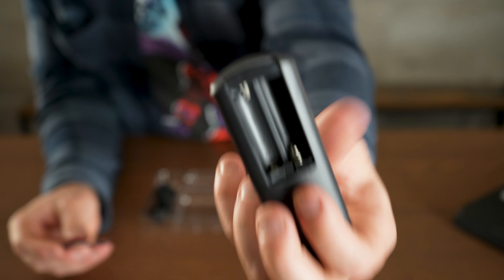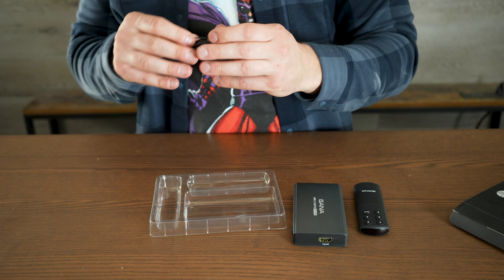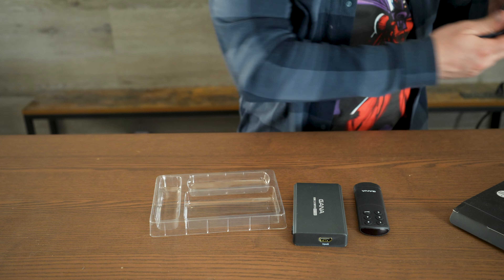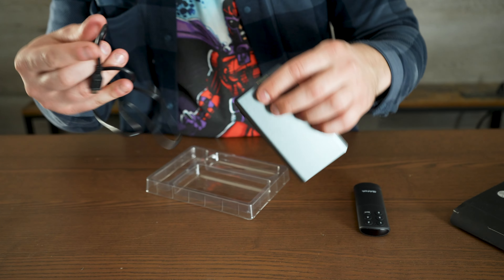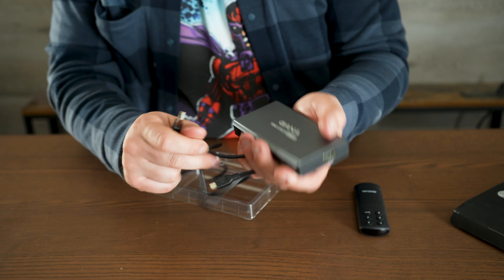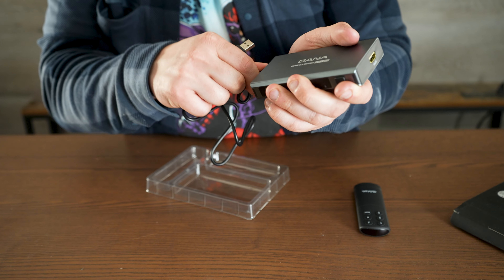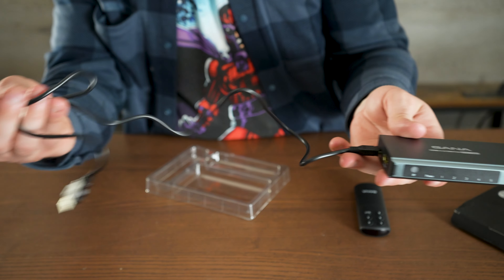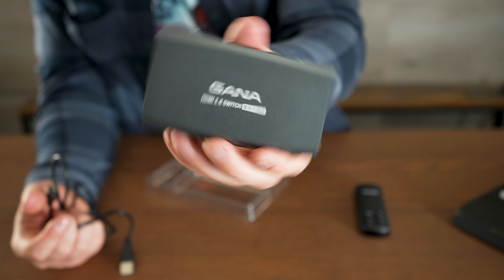It does take batteries, so keep that in mind. The main downside is the power cord it comes with — it's probably going to be a little too short for most people. You have to plug in a 5-volt DC connection and then run it to a USB power port. I wish the cord was a little bit longer; I'll have to get my own. Otherwise, I can't wait to try this out and start switching my HDMI.